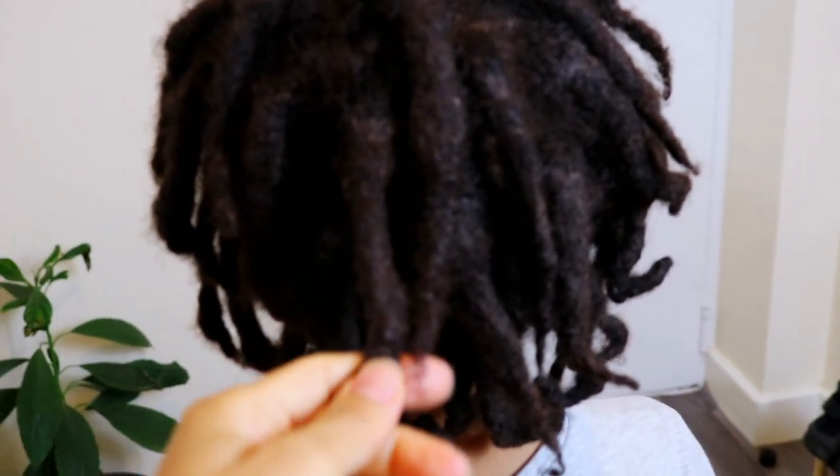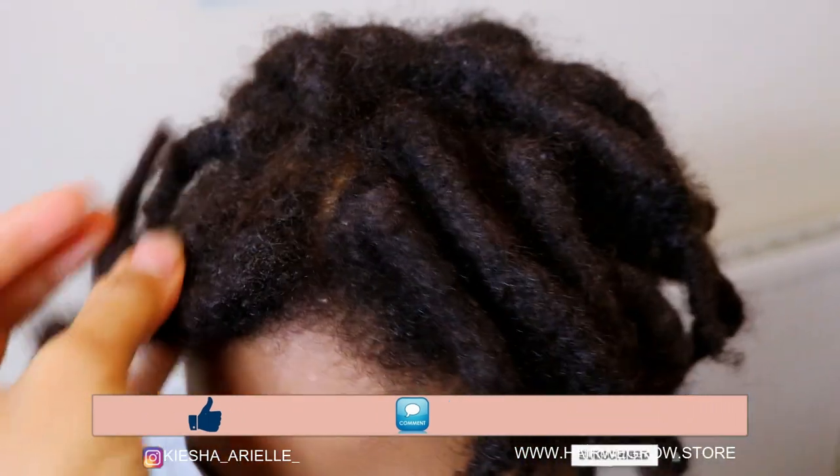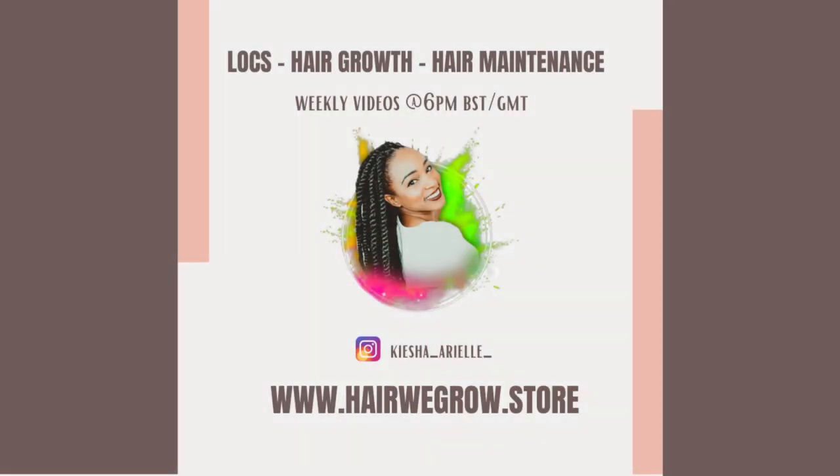What's good guys, it's your girl Keisha Ariel and welcome back to my channel. In today's video I will be sharing with you Jaden's 11-month lock update with his two-strand twist starter locks, so let's get into it.